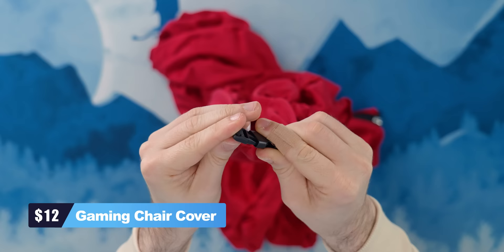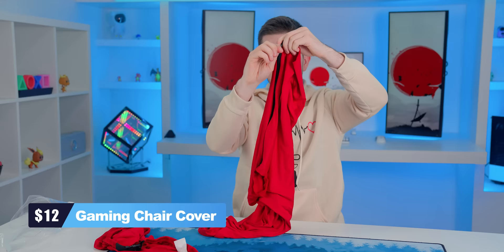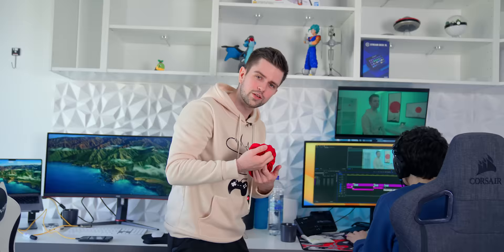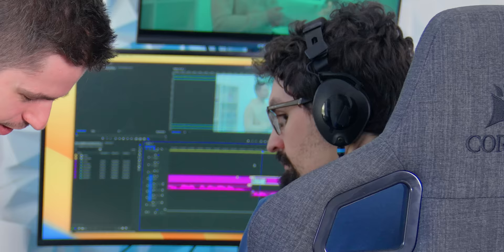Gamers are nasty. This is why we ordered a gaming chair cover, which will protect your chair from spilling snacks. On the website they say it should fit on any gaming chair, however we have two here. The armrest cover is never going to fit over this one — that's a bit of a pity. It will fit over Matthias' chair though, so I guess he's getting a beautiful red chair. It fits perfectly.